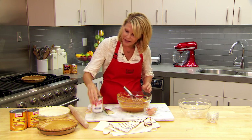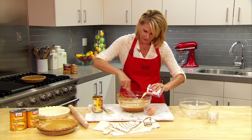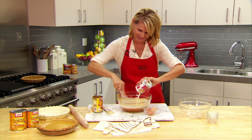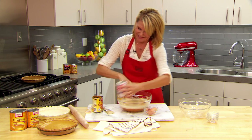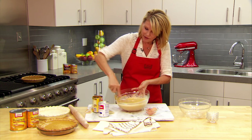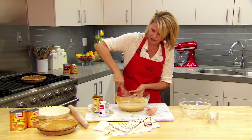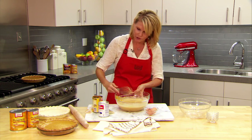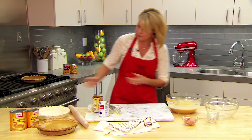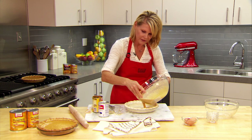Now I'm going to gradually add our Carnation evaporated milk. I'm just counting the days until Thanksgiving and my next pie. Once this is nice and smooth and all combined I'm going to transfer it into a four cup volume pie shell. I already have that here. It needs to be deep dish to hold the volume. Here is the pie crust — I'm just going to add the filling to the crust.